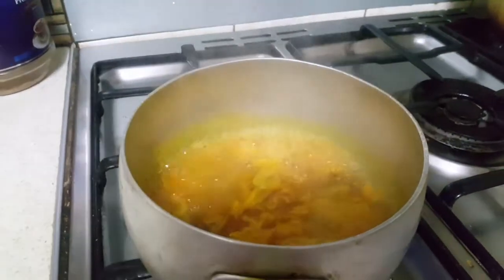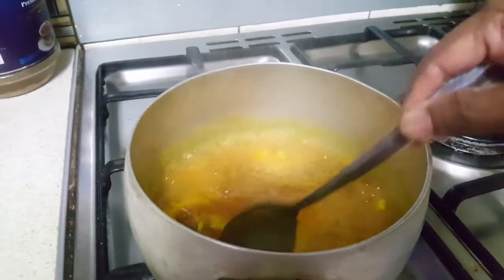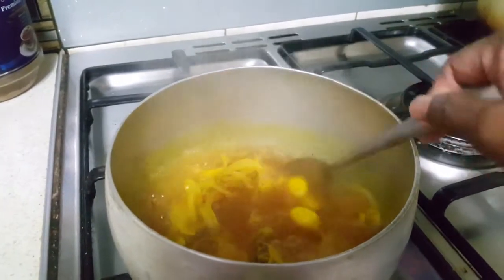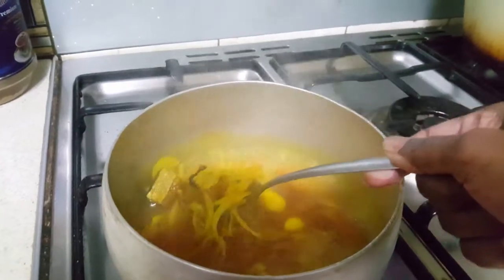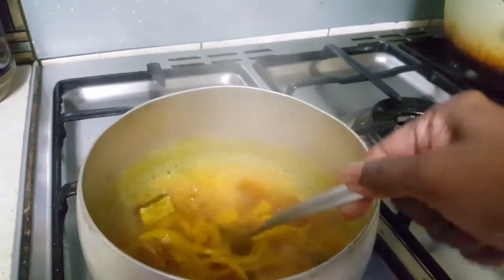As-salam alikum, viewers! Asakuri Shabai, I'm going to show you the first recipe. This is the recipe for the first recipe.